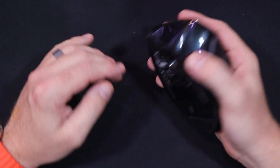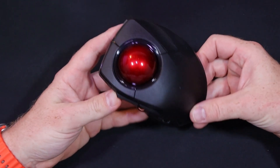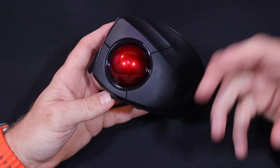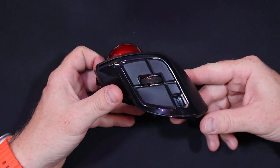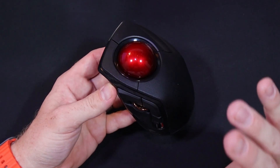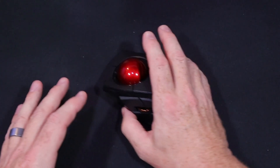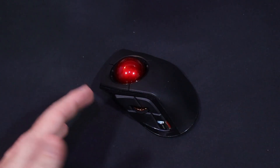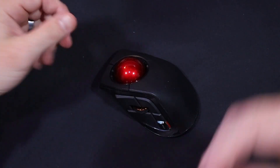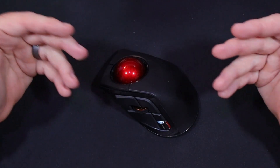A couple of things I like about it: the build quality is fantastic, the mouse has held up, I've been pretty rough on it, there's no wear, and I've had no problems maintaining the sensitivity. The scroll wheel is perfectly fine. The mouse stays out of my way — like a pen or a piece of paper, when technology is doing its job you don't really notice you're using it. It just does the thing you need it to do.